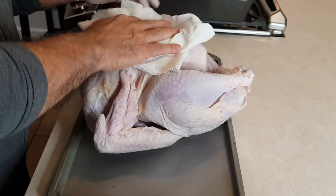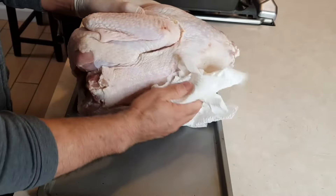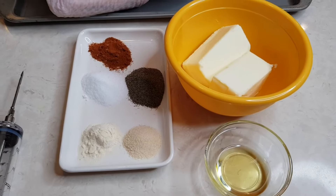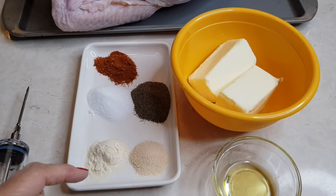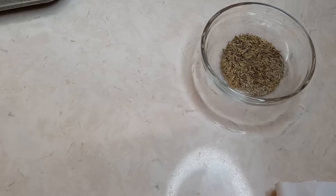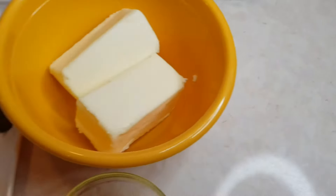That's really important, otherwise all your ingredients are not going to stick — everything you're going to put on top of the turkey is not going to stick. These are all the ingredients I'm going to need for my injection sauce: paprika, salt, pepper, onion powder, and garlic powder. This is olive oil and two sticks of butter. Later on I'm also going to add some thyme and sage — all this is going to go on my turkey.